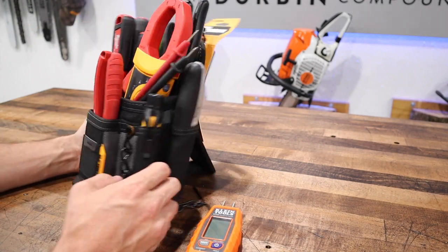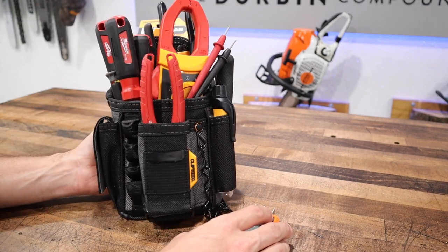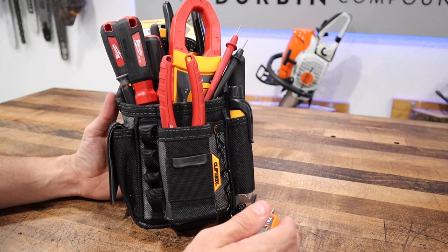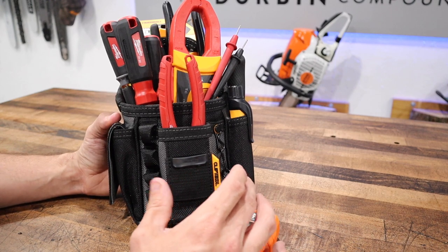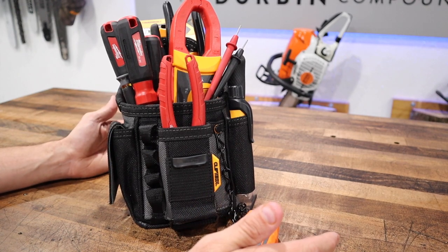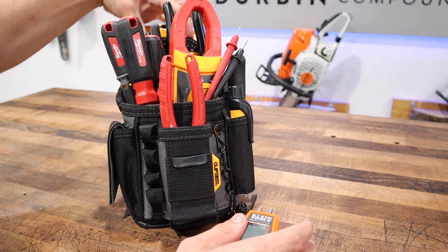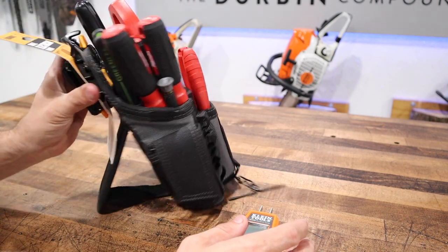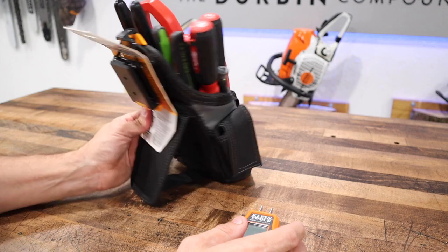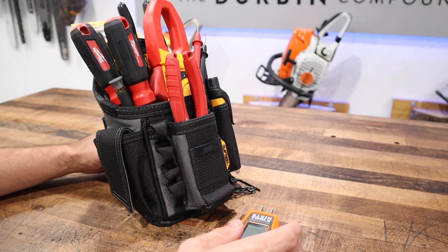Although this is a cool design and the ClipTec is decent, and it comes in at an awesome price around $15, I'm not really impressed with it. It definitely could have a better-executed design. This is my first look at it. I wish it had a stitched-in carrying handle so I didn't always have to carry it on my belt. There's a reason I haven't taken the tag off yet — I don't think I'm going to keep this tool pouch.